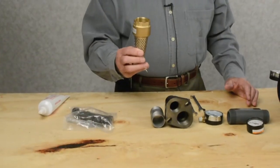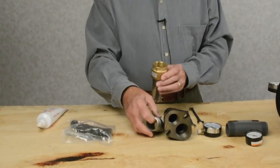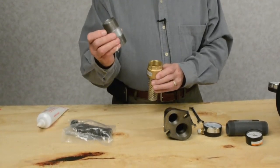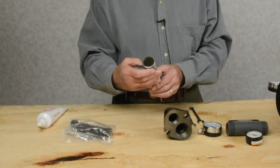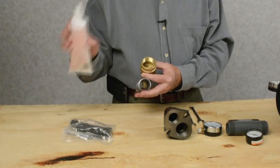First of all, you're going to have a foot valve. You'll have an inch and a quarter nipple that will thread in to this foot valve. Use your thread sealant on that.